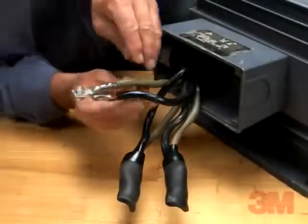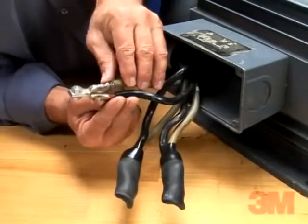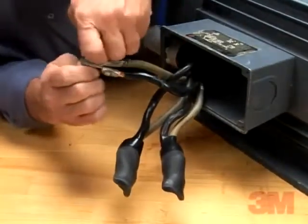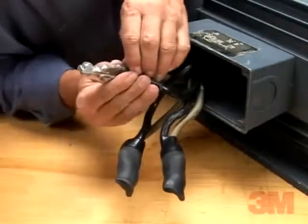Prepare cables according to standard procedures. Check to be sure that cable sizes fit within the kit range. Then remove cable insulation for the length recommended by the terminal lug manufacturer.